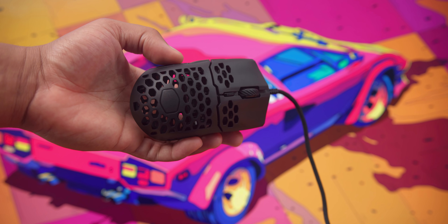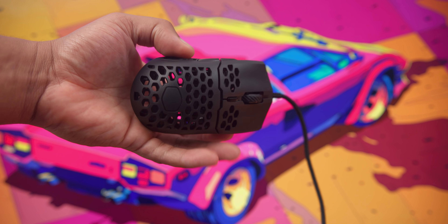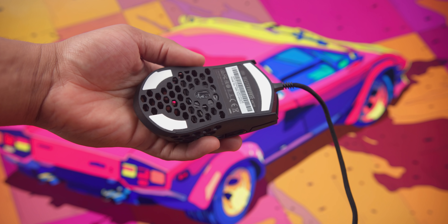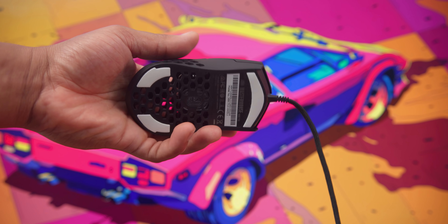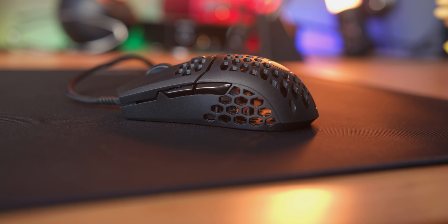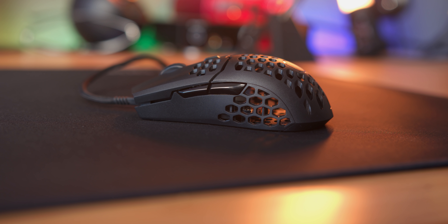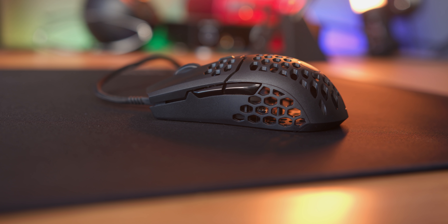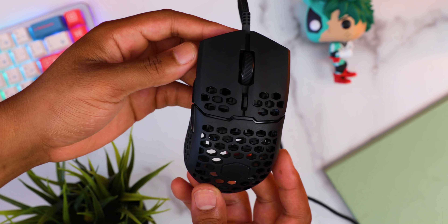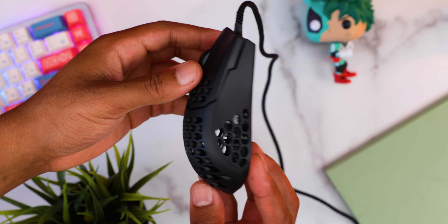What's up guys, it's BT here and this is the review of the highly anticipated Cooler Master MM710. Like many of you, I saw this mouse unveiled at Computex and since then it's been in the back of all of our minds because of its promised 53-gram weight, being one of the lowest on the market. This mouse has the potential to be a real contender, but there are some things that definitely need fixing. Coming in at $50, this mouse has an amazing competitive price.